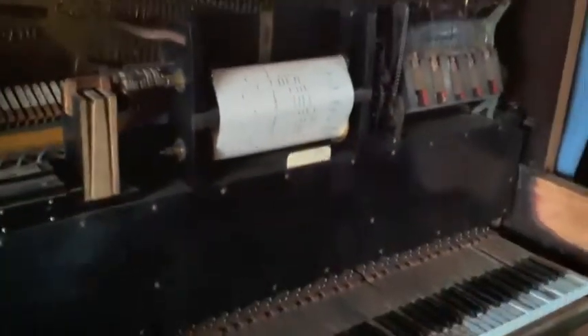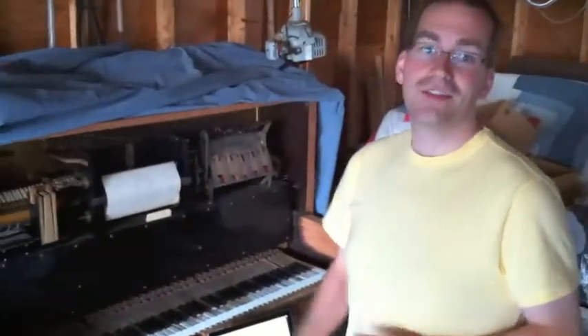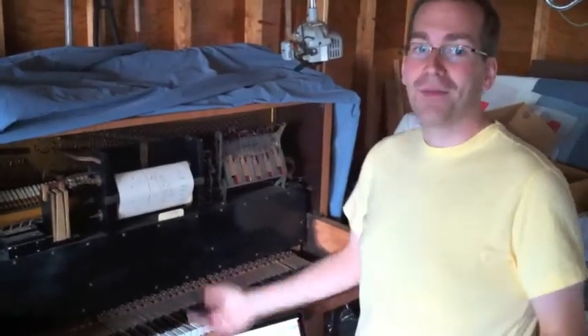But I've also installed into this player piano a MIDI actuated electromagnet system that is computer operated, so that I can play any MIDI file — all those great cheesy songs you can find online — I can play through this player piano. So I'll just stop blabbing and give you an example of something right here.